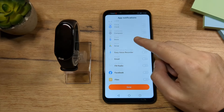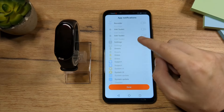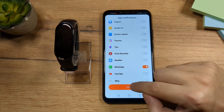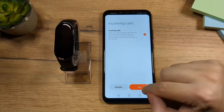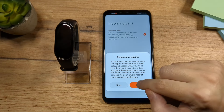Here you have a list of your apps, so you can choose which ones you'd like to get notifications from. I'm going to choose WhatsApp. Done. This is something you definitely want to set, so tap on Set and allow it.